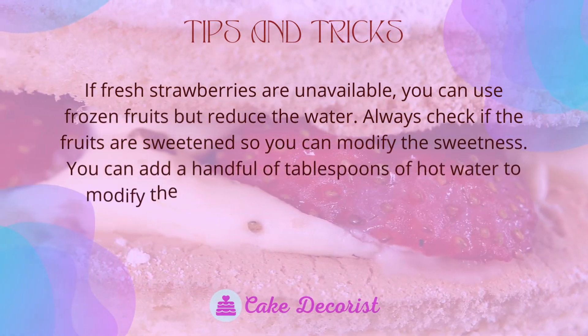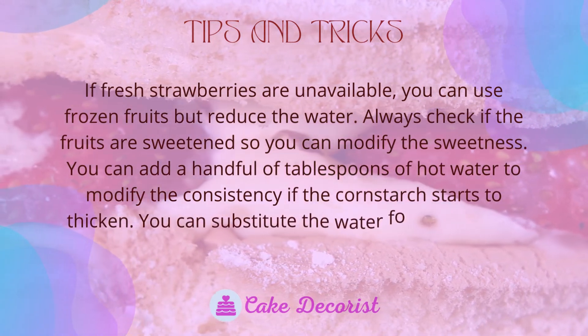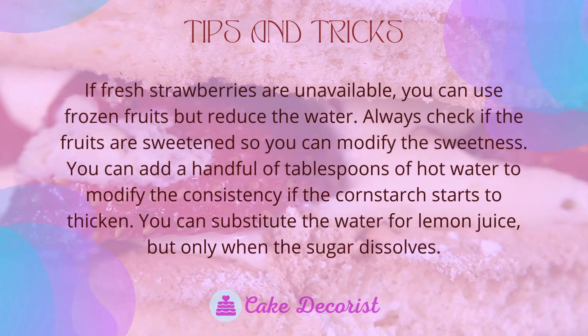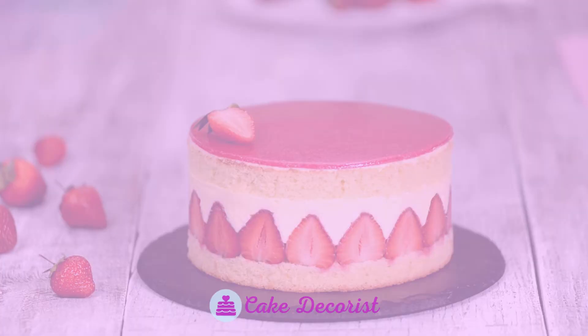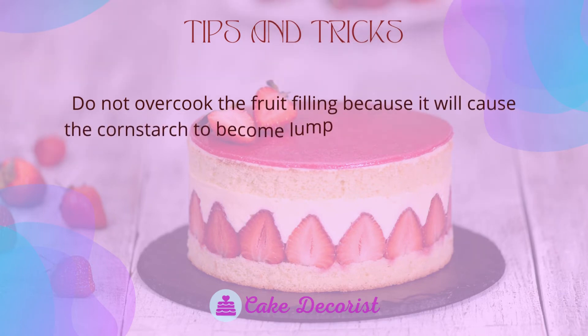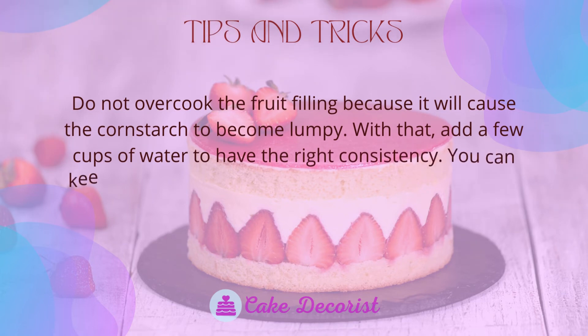You can add a few tablespoons of hot water to modify the consistency if the cornstarch starts to thicken. You can substitute the water for lemon juice, but only after the sugar dissolves. Do not overcook the fruit filling because it will cause the cornstarch to become lumpy. If that happens, add a few cups of water to restore the right consistency.